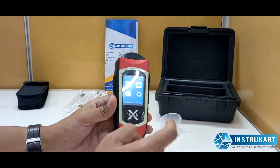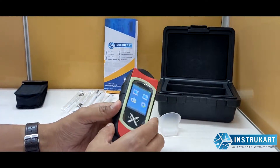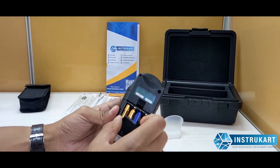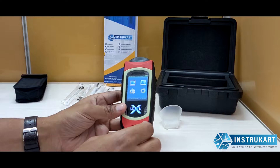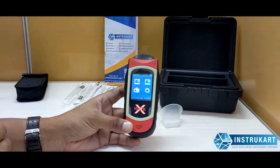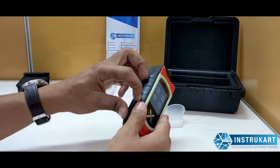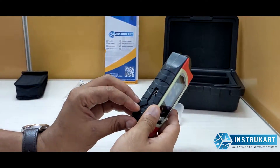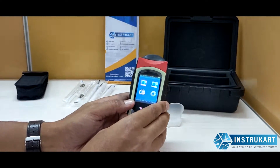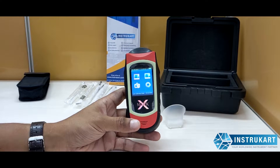It features a big TFT screen, 2.4 inches as you can see, and takes triple-A batteries to run. To ensure the report is not tampered with, a printer option is provided so you can take the data directly to the connected thermal printer. It has units of measurement in BAC, or milligrams per liter.